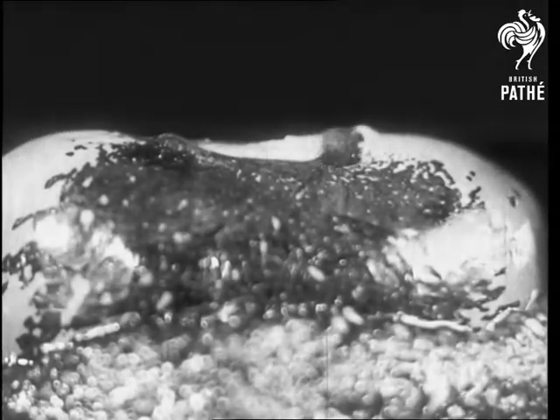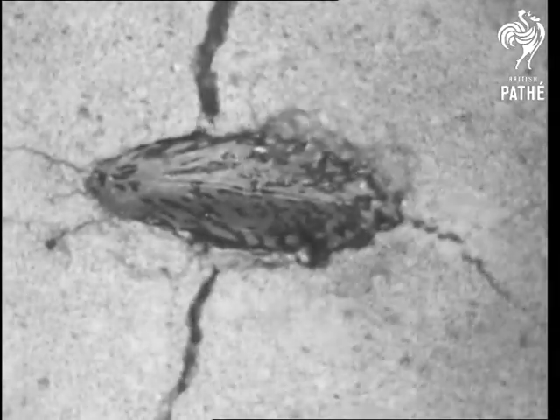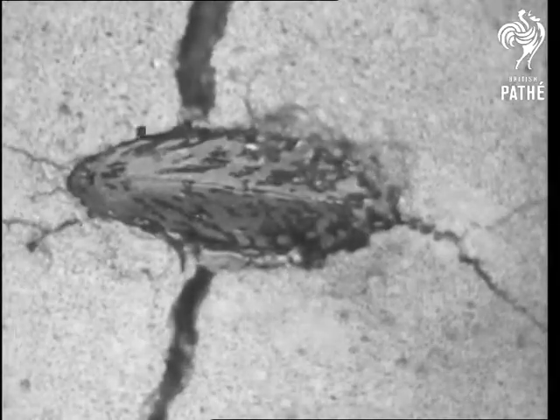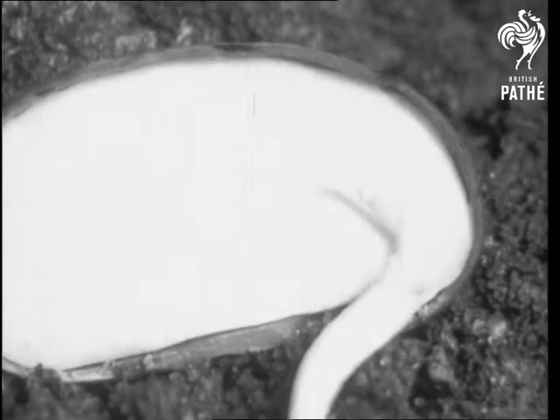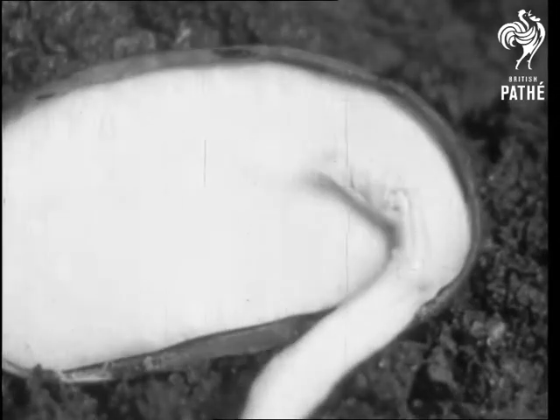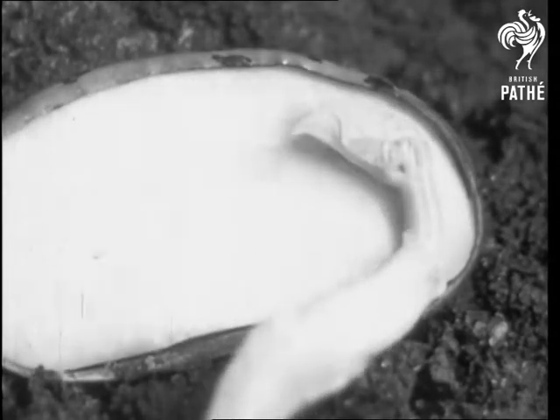The runner bean is the Samson of the plant world, and training entirely on water, it has no trouble in knocking out a slab of concrete. In early spring, the bean begins to grow. The young leaves are very frail, so the plant turns the stalk over to form a shoulder which breaks through the case.